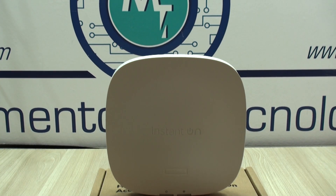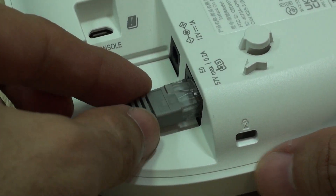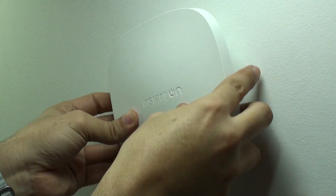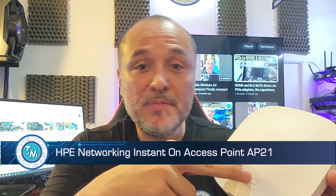Hello guys, I'm Alan from Technology Moments and welcome once again to our videos. This time, after hearing many of you who had frequently asked about HPE or Hewlett-Packard Enterprise products and their Instant On product line, well here we are today bringing you our experience with this extraordinary Wi-Fi 6 access point, the AP21.